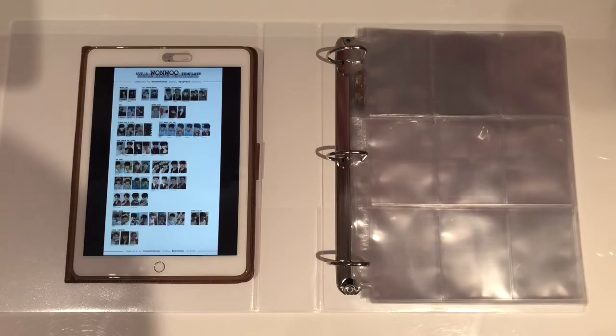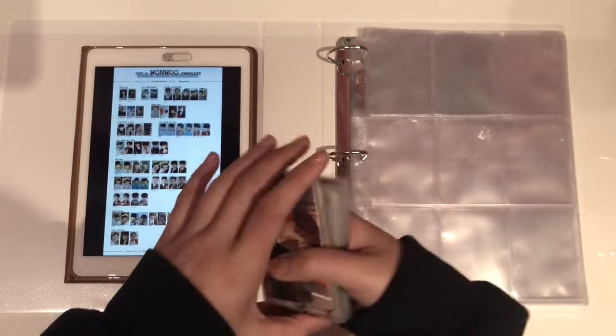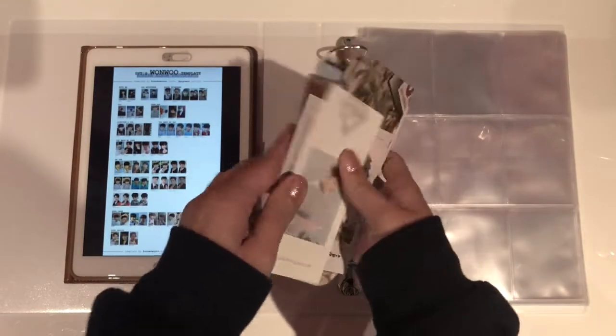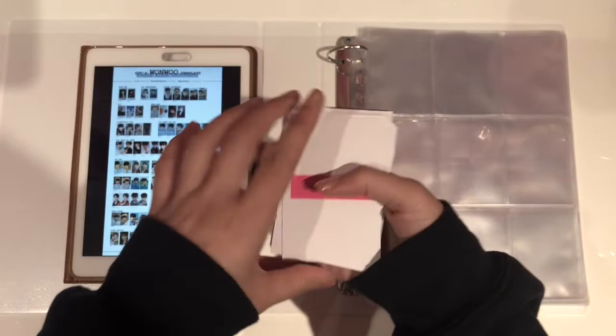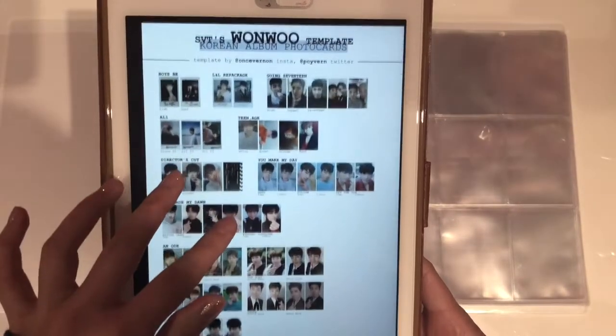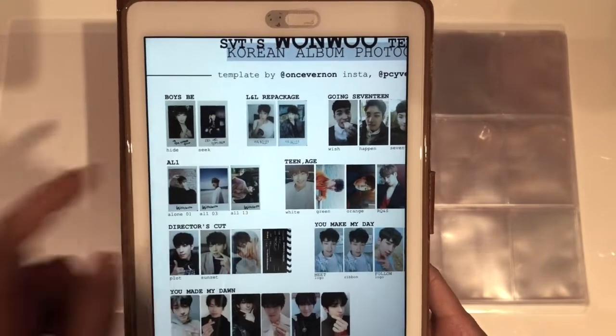Getting into the photocard storing part of this video, I am also going to be setting up this binder. This binder is going to be just Wonwoo for now, but hopefully after a couple of weeks or months it will be home to maybe three members of 17, six members, or even OT13 depending on how I go. I've prepared photocard fillers for all the photocards I don't have yet, and I have my iPad here showing all of Wonwoo's album photocards. We are going to go in chronological order.